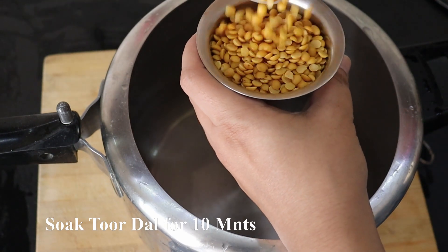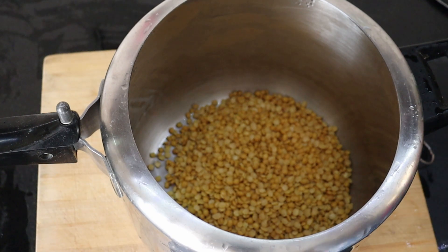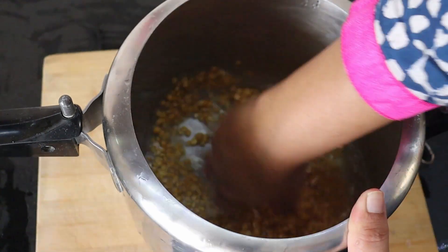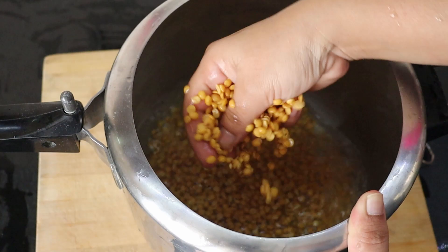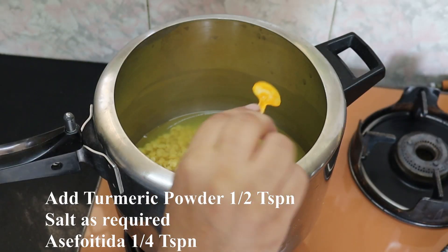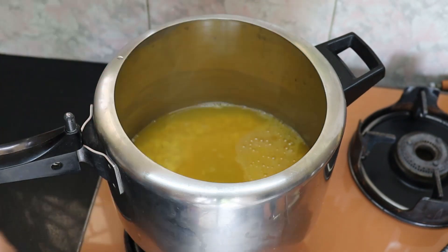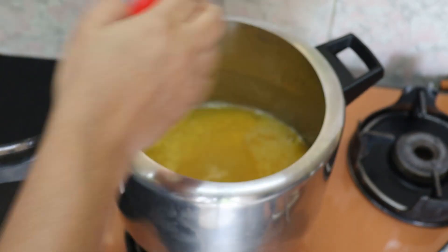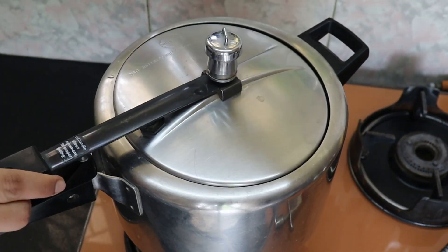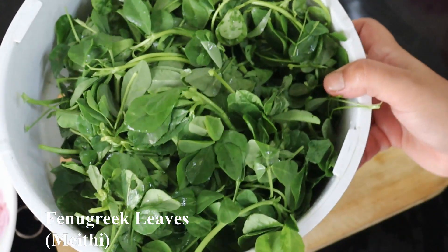First we will put the parupe in the sea crumb. Then we will put the parupe in and let it sit for 10 minutes. I will put it in 2 different slices.